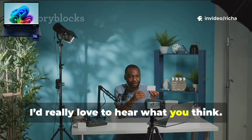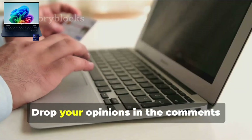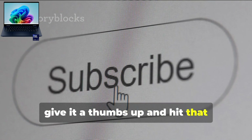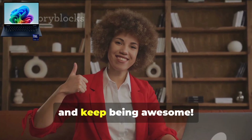I'd really love to hear what you think — what are your thoughts on the HP Omnibook X? Drop your opinions in the comments below, I'm excited to read them. And hey, if you enjoyed this review, give it a thumbs up and hit that subscribe button for more tech goodness. Thanks so much for watching and keep being awesome.